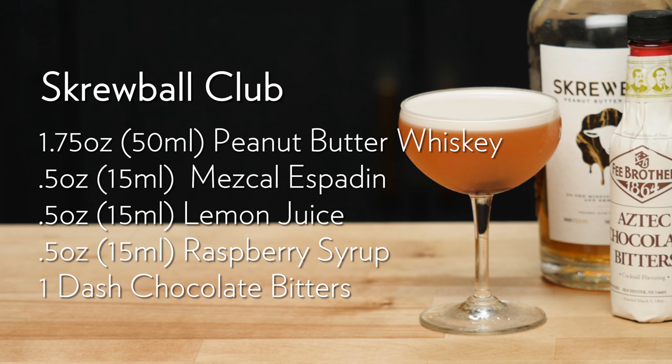It is a tiny tad bit on the sweet side for me — I tend to go more towards acid in my cocktails. But Sean Carmichael, very good job. Your Screwball Club cocktail is fantastic.